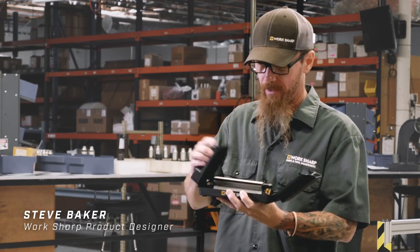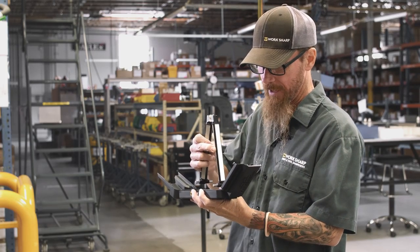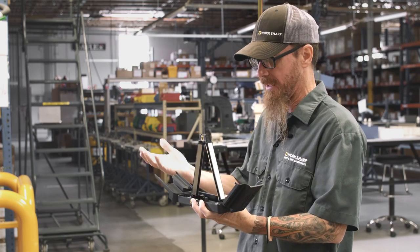When I want to set up, it happens quickly. I pull everything out and place it to the angle that I want.